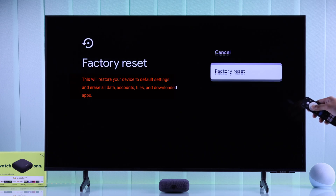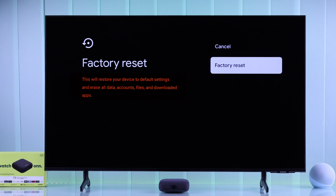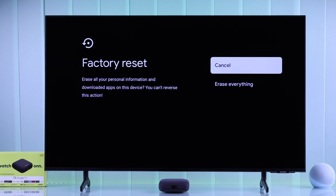As you can see here, this will erase everything that's on your TV and you'll have to set it back up just like it was right out of the box. So if you want to do that, select Factory Reset and confirm it again by selecting Erase Everything.